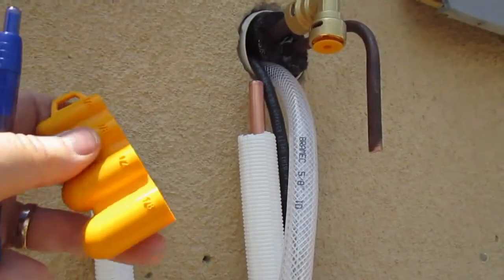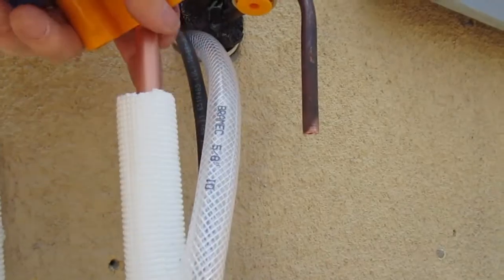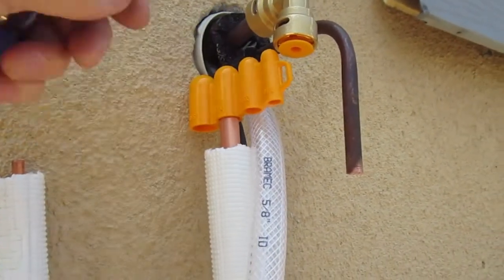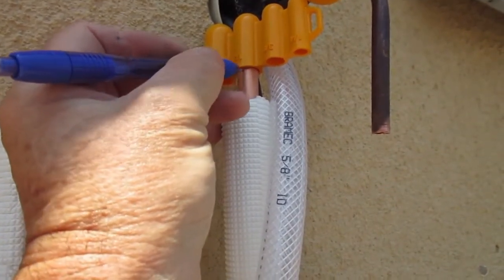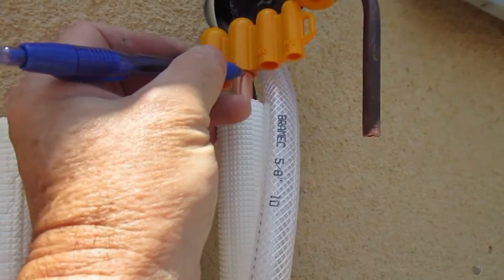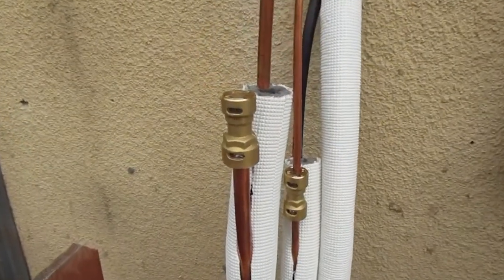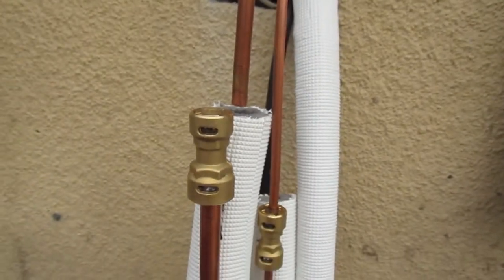Here I've got the Proffit quick connect depth gauge tool. I'm going to use it to mark the end of the tube so that we know we've got a good seat and a good connection for the Proffit connector. I'm making my mark right there — that's where we want the Proffit connector to end up after we push it onto the tube.